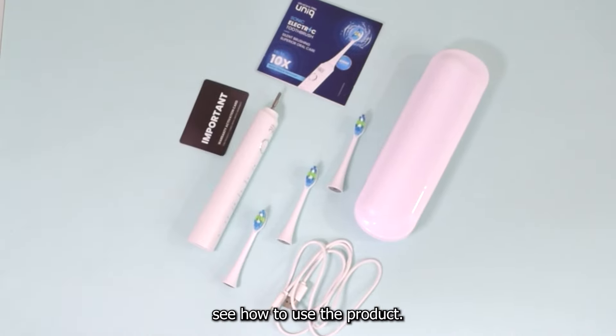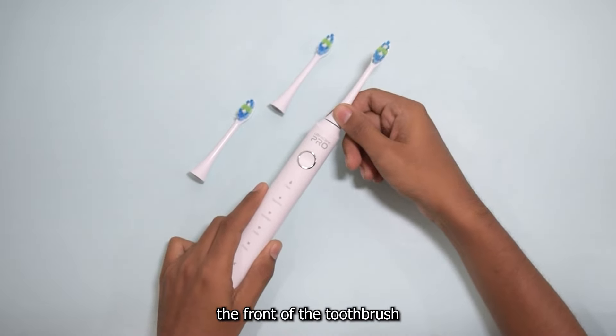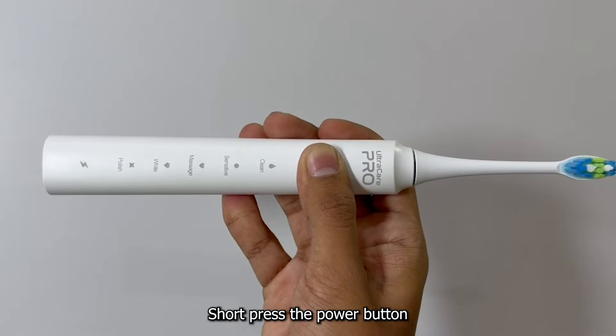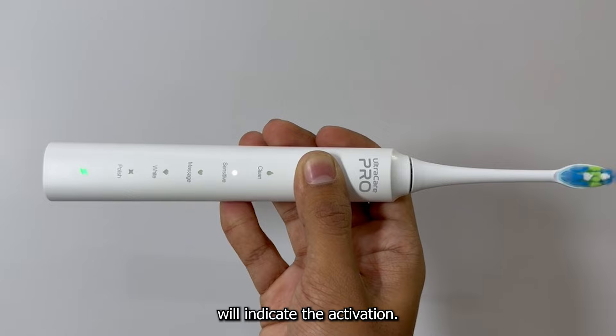Now let's see how to use the product. Attach a toothbrush head by aligning the front of the toothbrush head with the front of the handle. Short press the power button to turn on the toothbrush. The green light will indicate the activation.